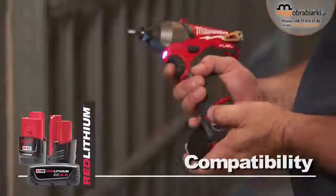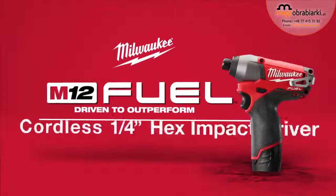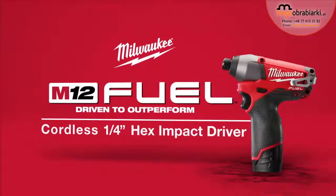M12 Fueled is compatible with all M12 Red Lithium batteries. The M12 Fueled Cordless 1/4-inch Hex Impact Driver from Milwaukee.